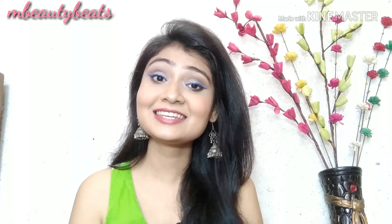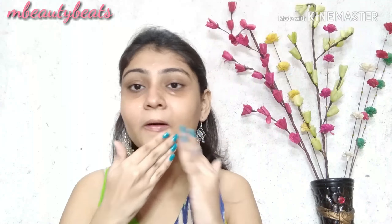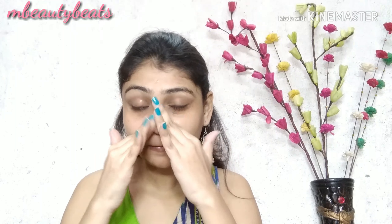Let's see how you can create a special look for this Panchami. It is very easy. First of all, I am going to moisturize my face. And as a makeup primer, I am using aloe vera gel, which will also help my makeup last longer.